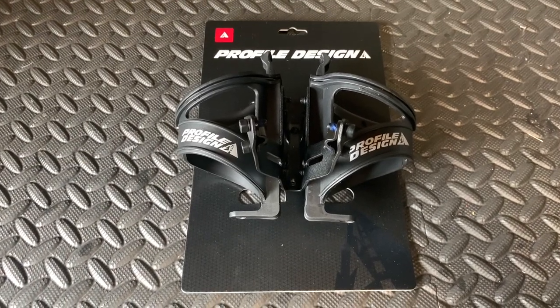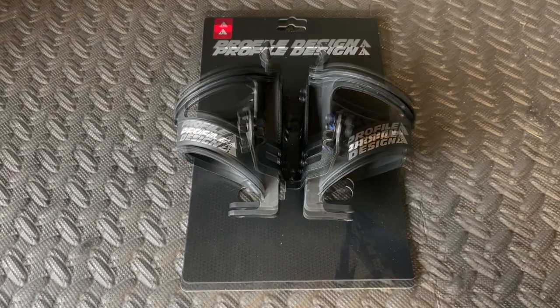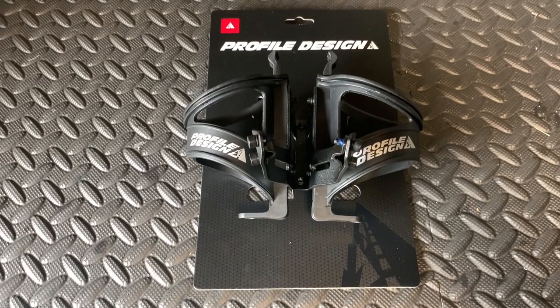Hi everyone, welcome to Carys House. Today we're going to be fitting this Profile Design water bottle holder onto the bike.